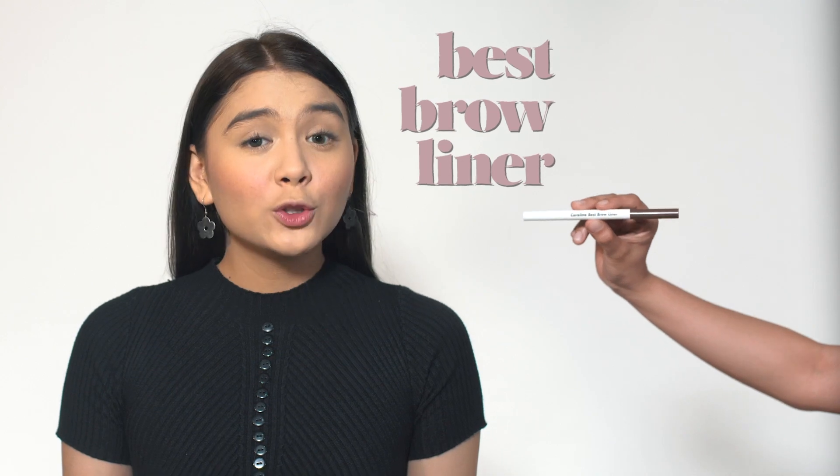Set everything using the Caroline Face Powder. Ace your arches using the best brow liner, but don't be too harsh on the arches because we want a friendly-looking brow.